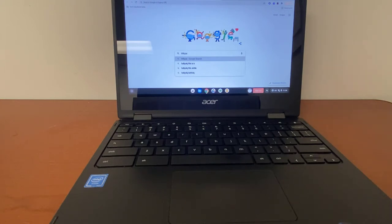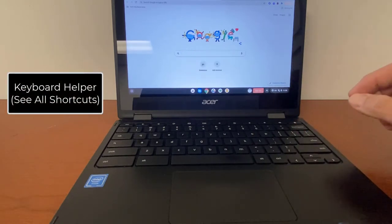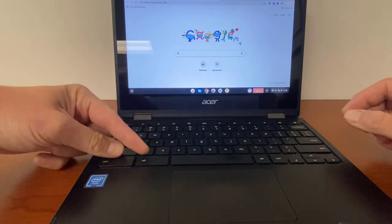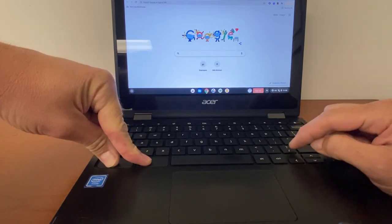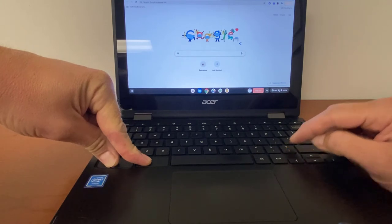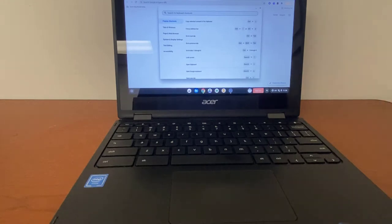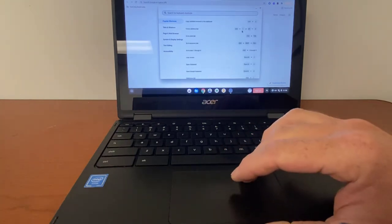These are not all of the shortcuts available, but there is a keyboard helper. If you press Control+Alt — the two buttons in the lower left — and then press the backslash or question mark button just to the left of the Shift key, you'll see all types of shortcuts come up. Maybe there's something I didn't show you, but you'll see a bunch of different shortcuts that you can take time to explore.